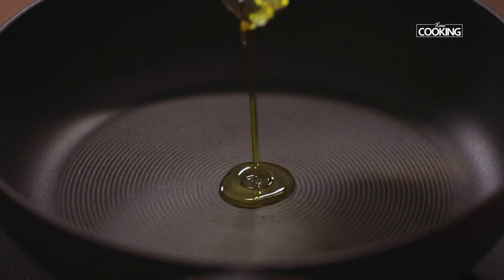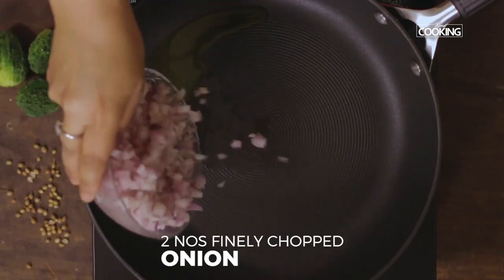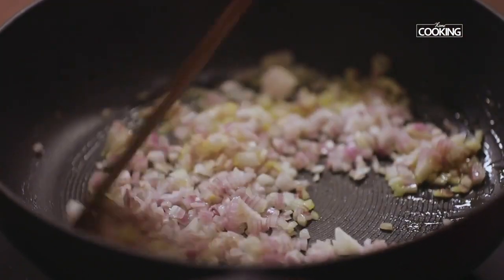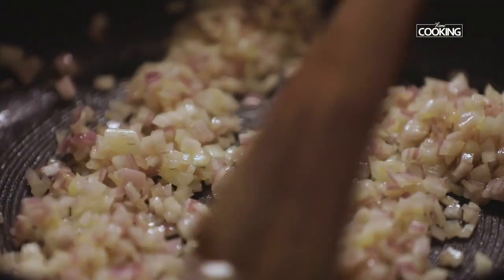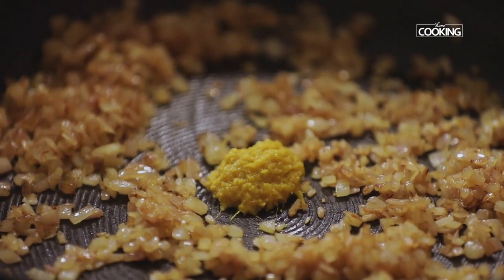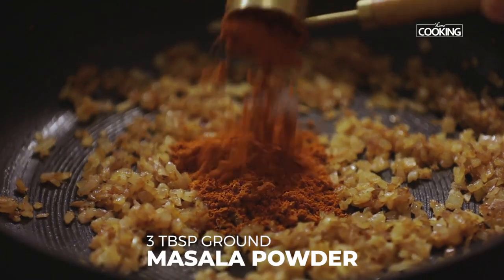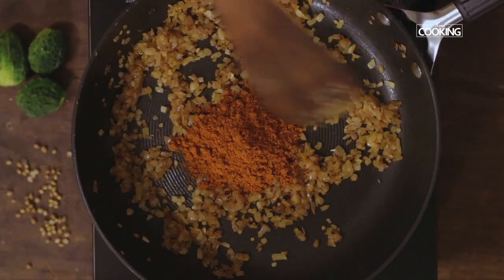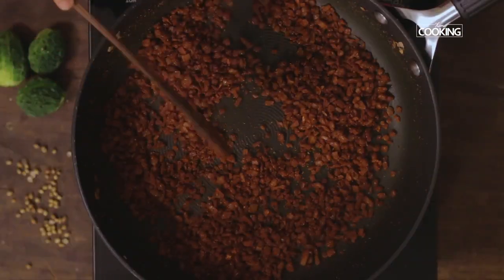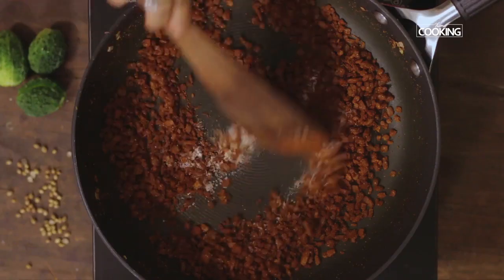Take a wide pan with 1 tbsp of mustard oil — you can use regular refined oil if you don't have mustard oil. Add 2 medium-sized onions, finely chopped, and fry until a nice golden brown colour. Then add ½ tsp of ginger garlic paste and the ground masala powder — about 3 tbsp, adjustable to the filling. Add ½ tsp of salt and 1 tsp of sugar just to balance the flavours.